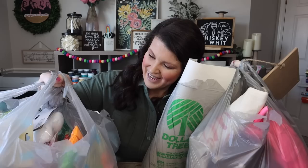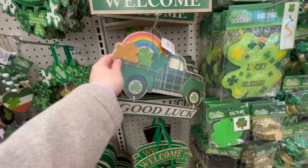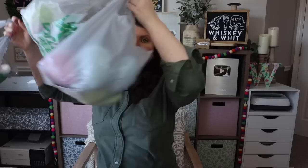Hey craft buddies! I just got back from the store and found so many awesome things from Dollar Tree and a ton of other stores for spring and Easter decor and DIYs. Come along — I'm going to show you what's out there, what I decided to bring home, and what you should keep an eye out for. My name is Whitney, and a huge welcome to my craft buddies! Hit subscribe so you don't miss any future DIY or budget home decor content.